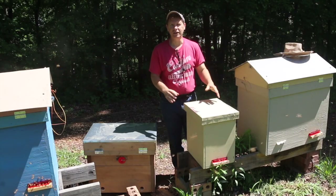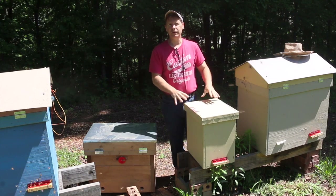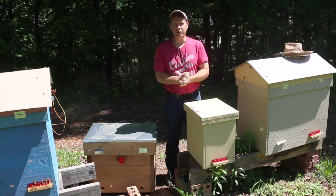Welcome to Enjoy Beekeeping, friends. Today is moving day and we're going to move some of our captured swarms into their permanent hives. That's what today is going to be all about.